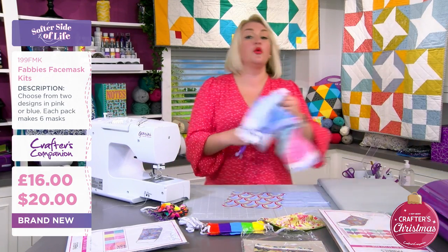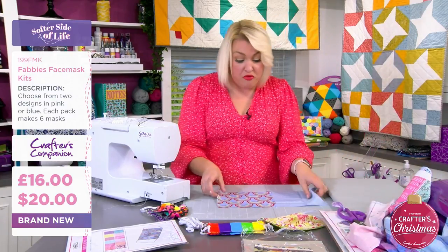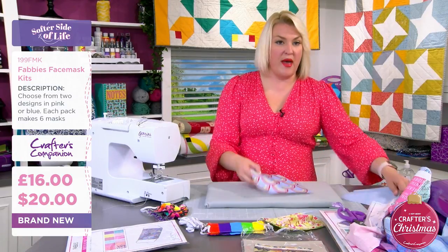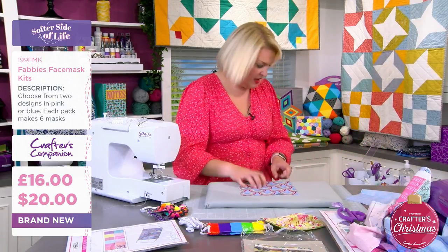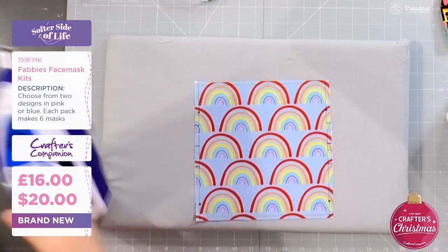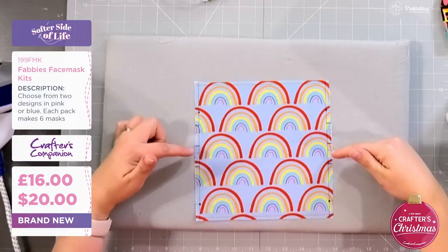Those of you who are familiar with the design have probably watched loads of tutorials. Then it's a case of measuring - well, none of us like measuring, John. But you don't have to measure with these because they put all the measurements on for you. Can you see down the side they've got all these little markings?